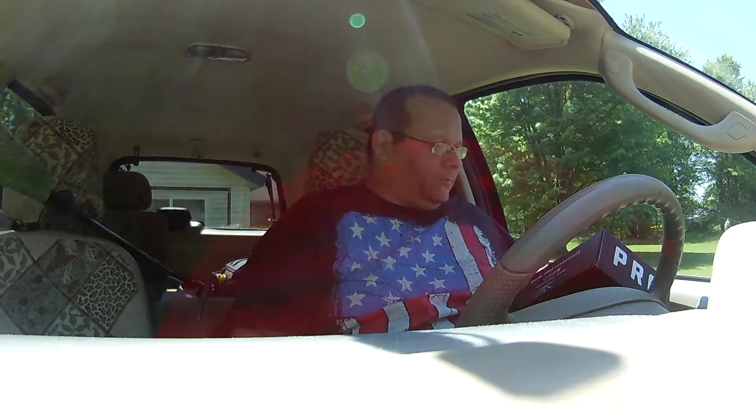Hey folks, this is James from Fishtake Fishing. What's up y'all? The May MTB Pro.